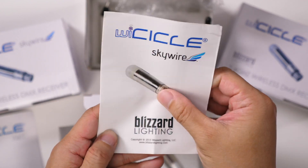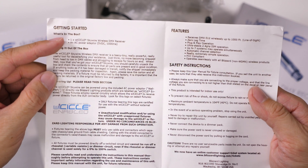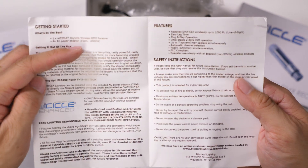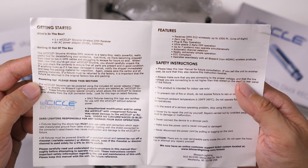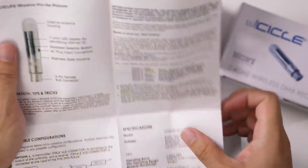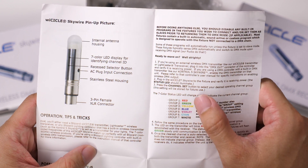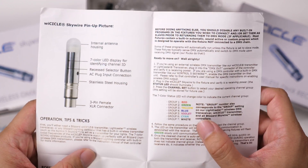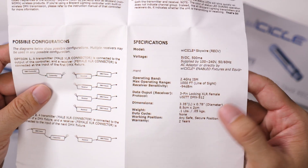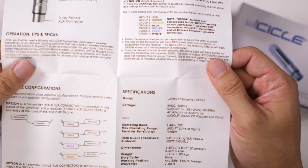Here's the manual for the receiver. You can see what you get inside — the Icicle Skywire wireless DMX receiver with an AC power adapter. The manual states it's 5 volt at 100 milliamps, though the other one was 500 milliamps — we will verify that. There's group information, and an LED light on the receiver tells you what group it's in. Again, possible configurations similar to before, a two-year warranty, and a 500 milliamp power requirement.